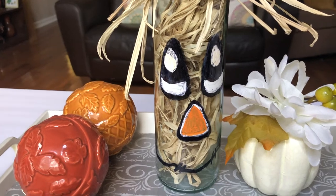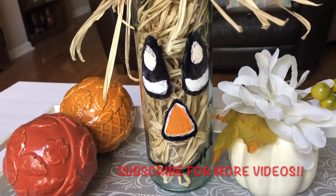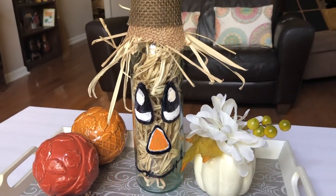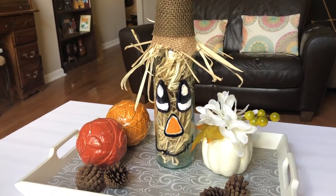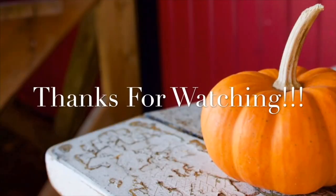I hope you guys enjoy this project so much. If you haven't done so already, please go ahead and subscribe to my channel — I would love it if you do that. Also hit that bell notification button so that you'd be notified of any of my new uploads. Thank you guys so much for watching, please don't forget to subscribe, and I will see you in the next video. Bye.